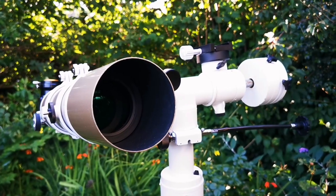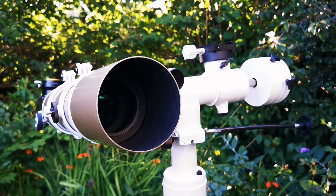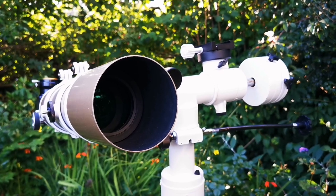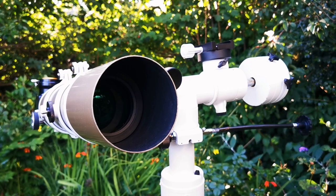That makes this an apochromatic telescope. It was introduced in 2003 and appeared in the Skywatcher catalog. It has an FPL-53 ED glass element, which makes it apochromatic.